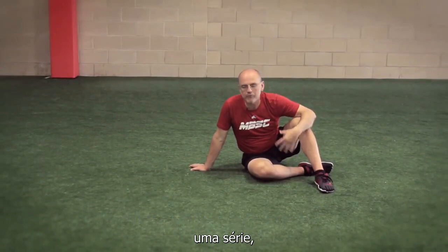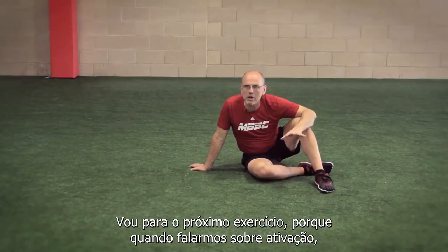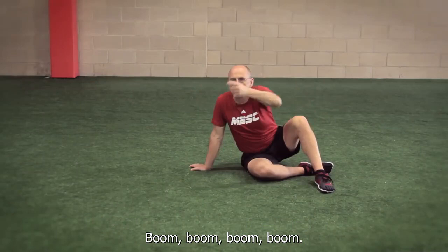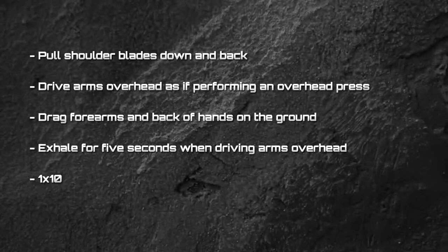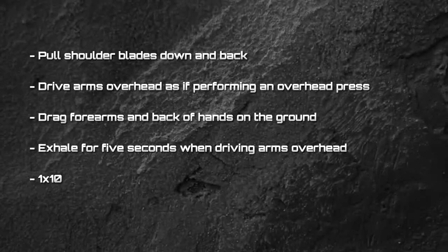For sets and reps, this is a one-set exercise — one set, 10 reps, one set, 10 breaths, and then I'm on to the next exercise. When we're talking about activation, all we want to do is like walking over to the corner of a room and turning all the lights on — flip the switches, boom, boom, boom. All the lights are on. It's the same with the body: I want to flip all those switches, get the shoulders on, get the glutes on, get the core on. Get that stuff on, get it working, and then get going.